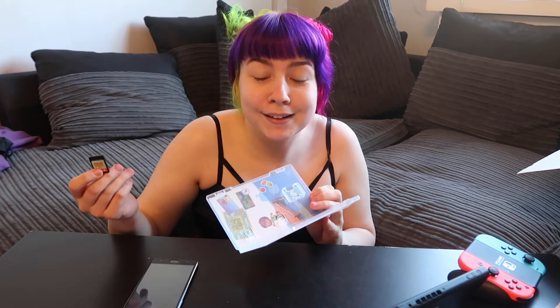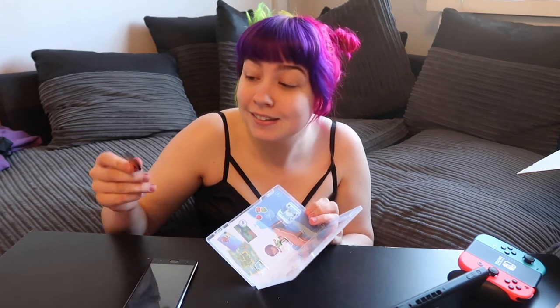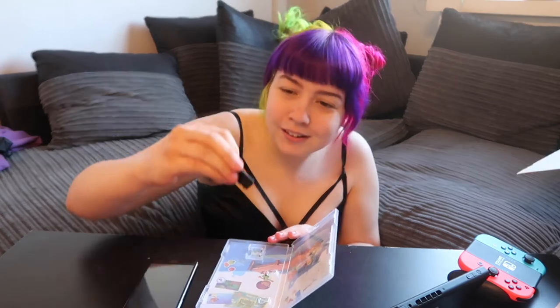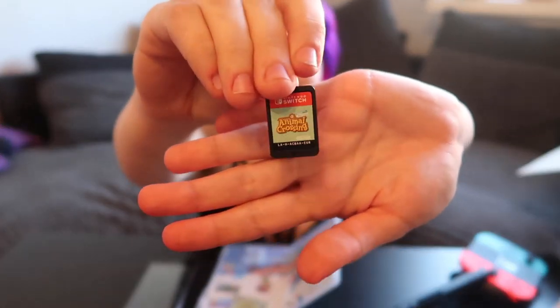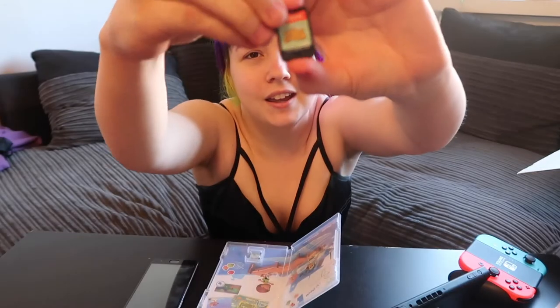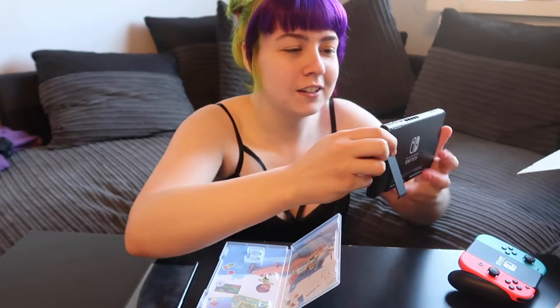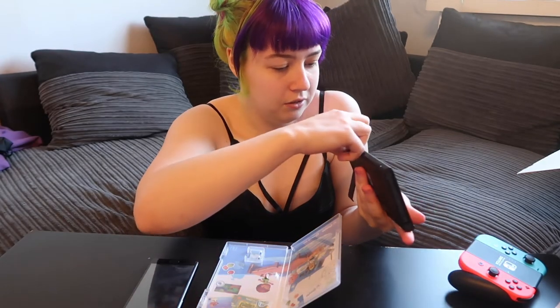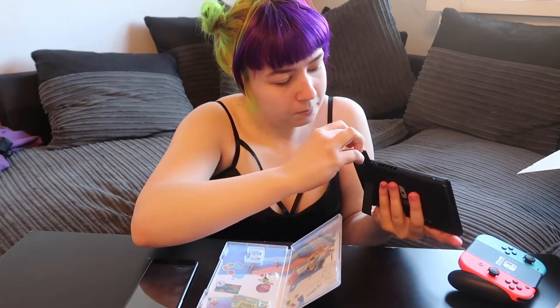I haven't played Nintendo since my DS and I don't know why, but I just expected the game cartridge to be the same size — but it's not. It's a lot smaller and it's a different proportion I think, so that's really interesting. It just says 'game card' here, so I'm going to pop it in.